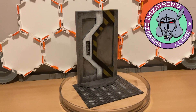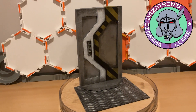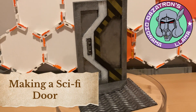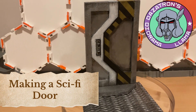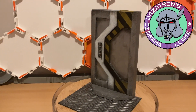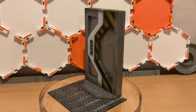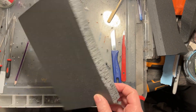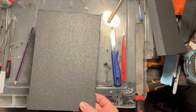Hello and welcome to another video from Dazotron's Diorama Llama. For this monthly make we're going to look at making a sci-fi door — those big industrial, futuristic doors that separate out, like in the Aliens films. That's what we're looking at for this month.